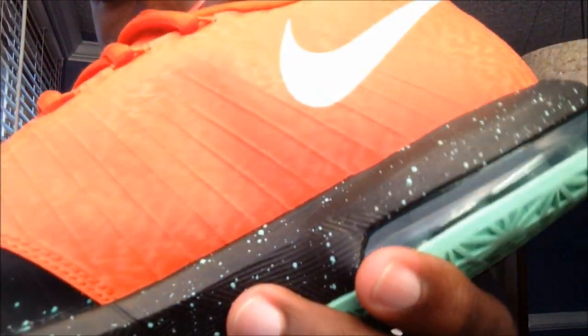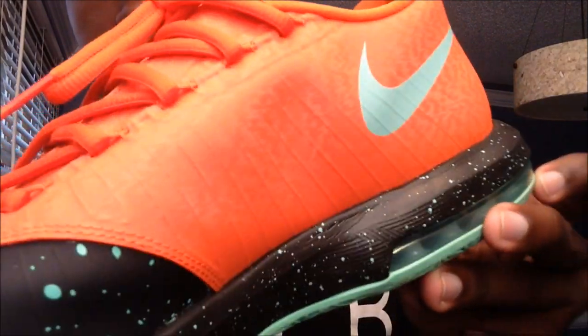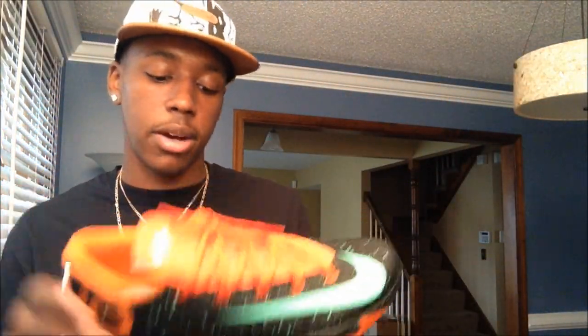The shoe also has this kind of underlaying design on the orange — if you're watching in 1080 or 720 you can see it. It's kind of hard to explain exactly what it is, but it's similar to the bamboo KD6 — how that had that extra layer of detail on it.